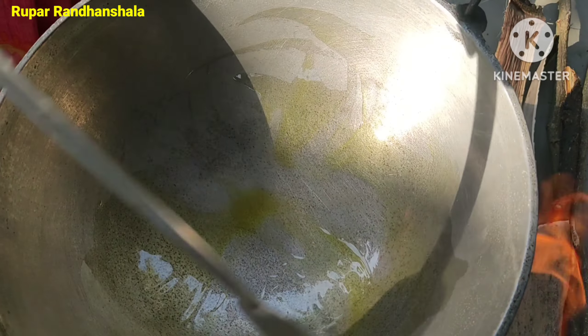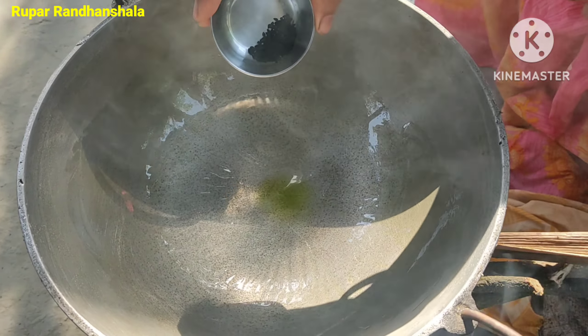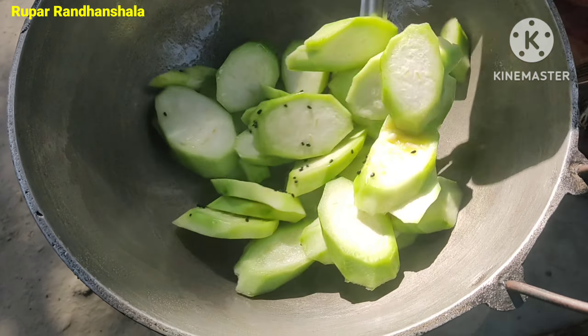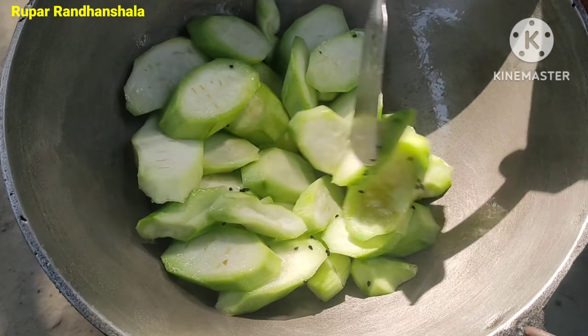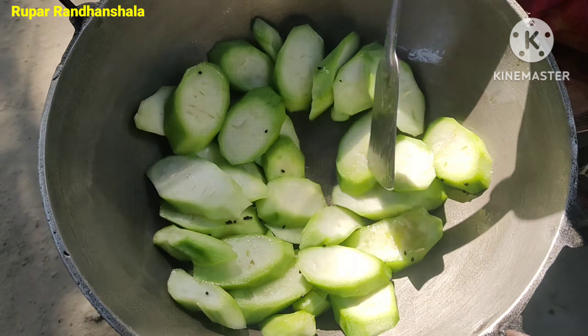We add the salt and then eat it. I'm going to remove the salt. Then we cut the salt and put it in. I'm going to put the salt to the ground.